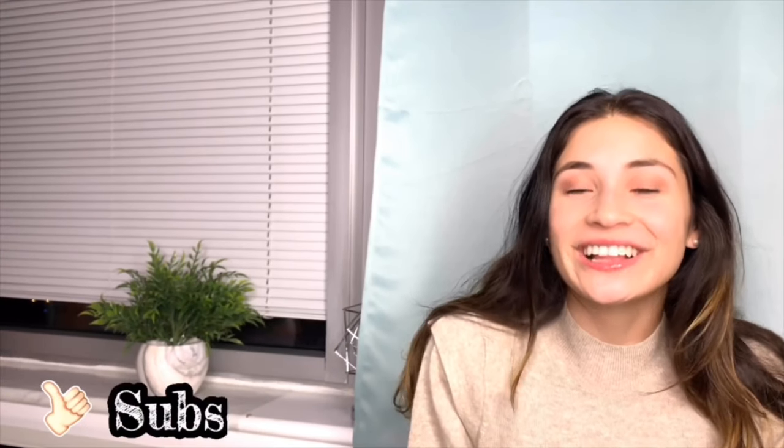Hi everyone, welcome back to my channel. Today's video will be all about my Chanel cardholders and I want to do a comparison on the three cardholders I have. When I was making my last video I realized I have three cardholders, but they are all different leathers and styles, so I thought this would be a great video to share how these leathers and different materials hold up and what might best fit your lifestyle. So with that, let's get started.